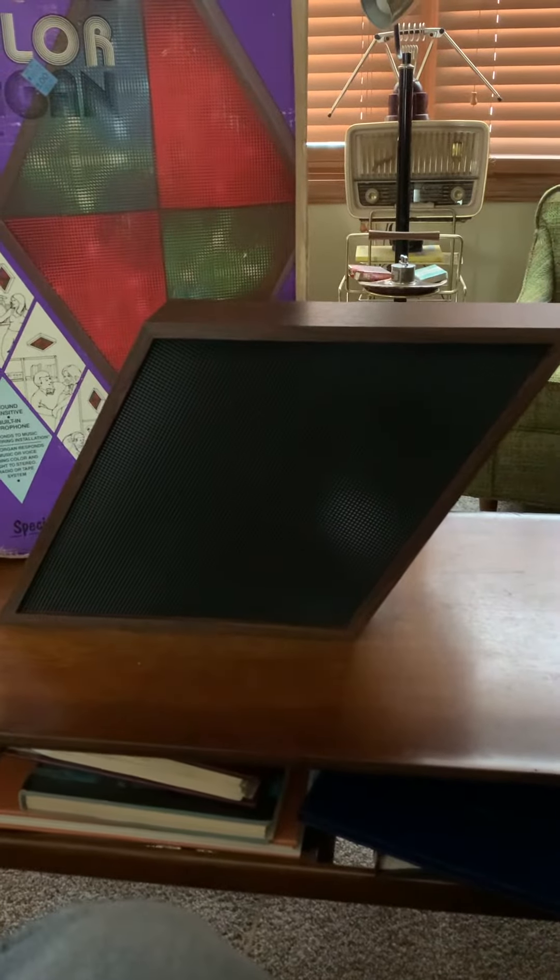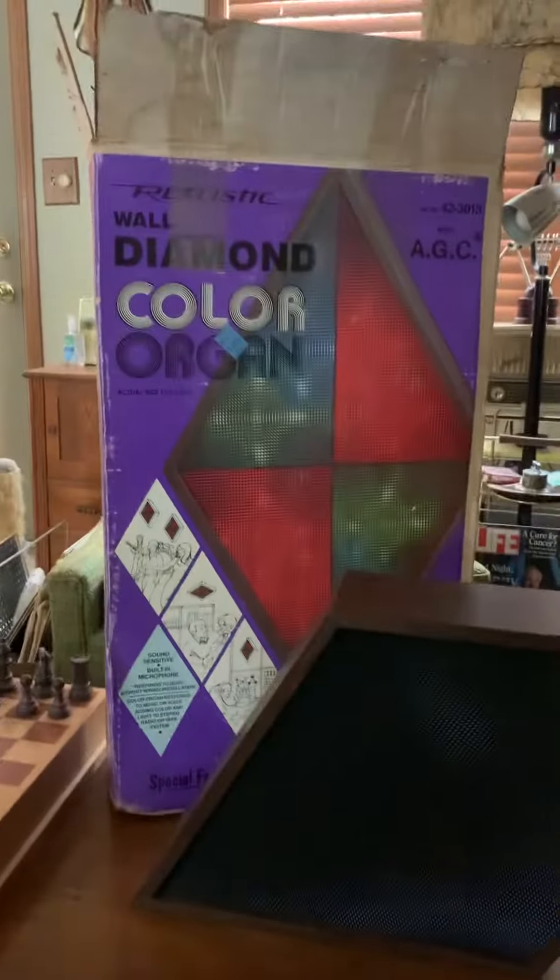This is the Realistic branded Wall Diamond Color Organ. Great shape, no blemishes, scratches or dents in the wood, and all the bulbs are working just fine.